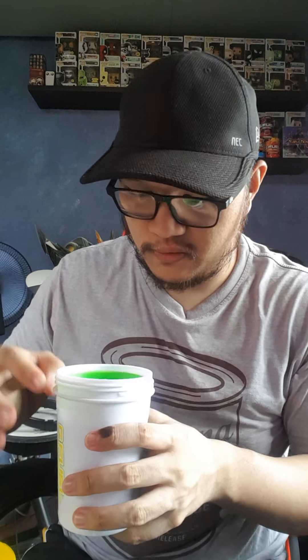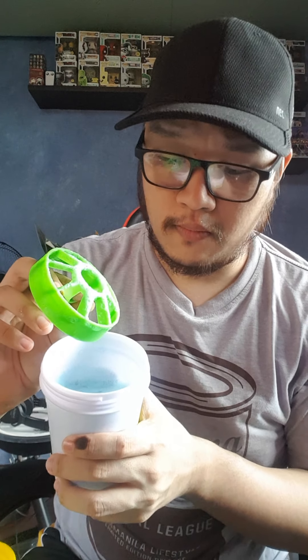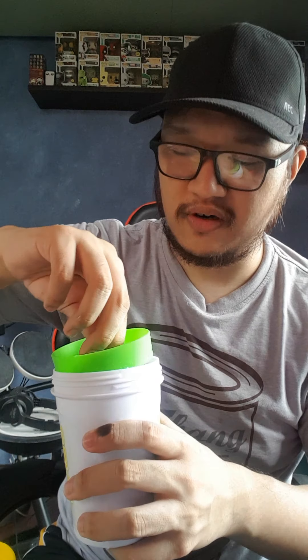Here we go — let's see what it looks like inside. Can you see it? It's like a pale blue, not super blue — maybe because of the phone camera — but it's definitely blue.